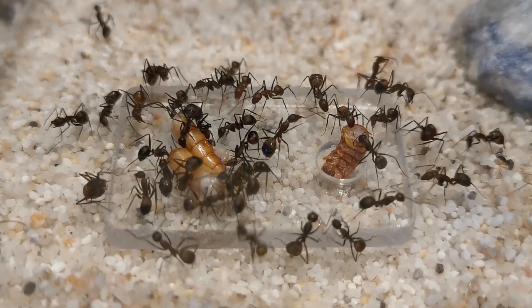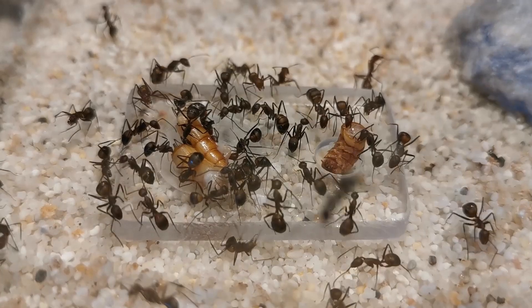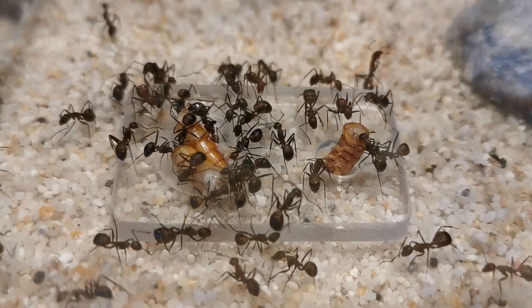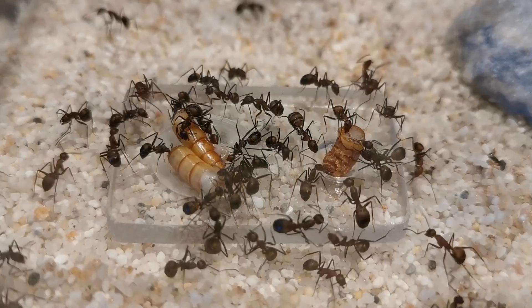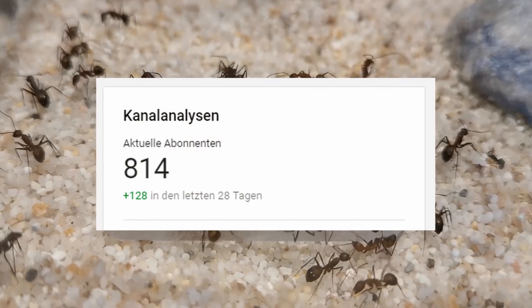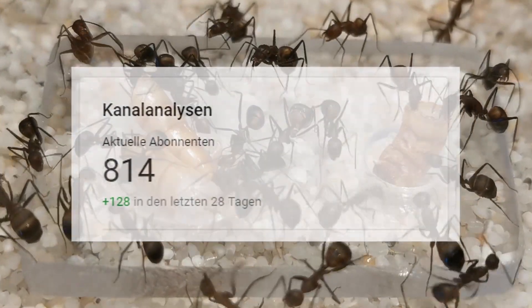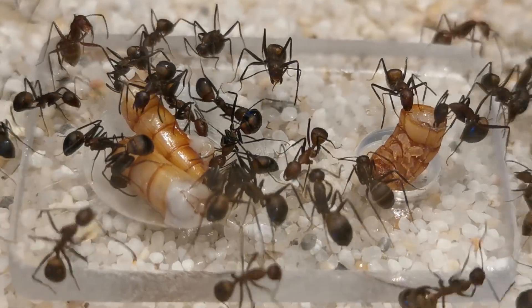Hello and welcome to Ants Vienna everyone! Today is a very special day because we are hosting our first giveaway! This channel is getting a lot of love and support lately and now it's finally my turn to return some of it to you guys!